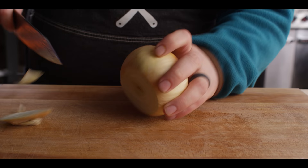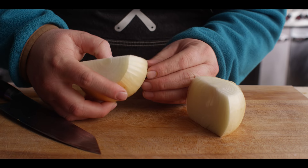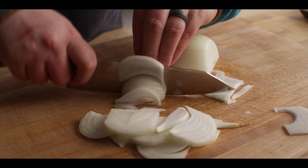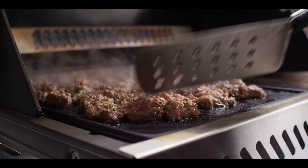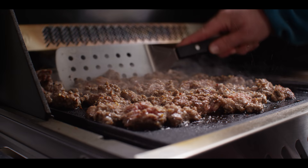So while that beef's cooking down, we're gonna prep the onion. Just gonna take one yellow onion here, we'll get it peeled and sliced nice and thin. So just a few minutes in, you can see we're starting to get that crust on the bottom, that little bit of browning.